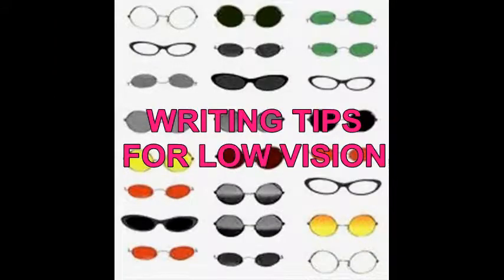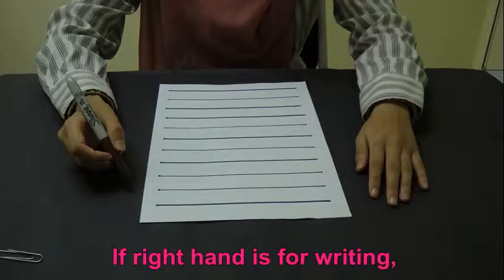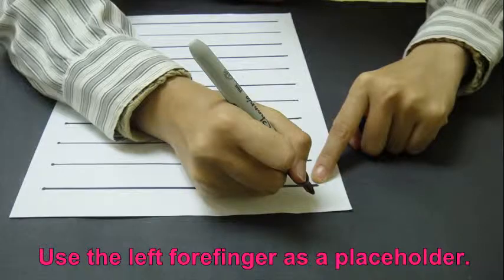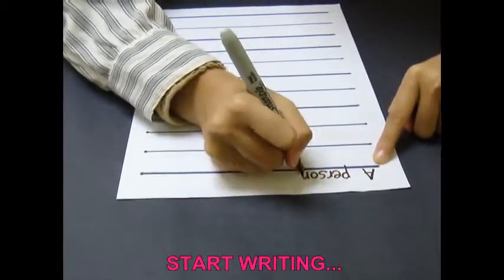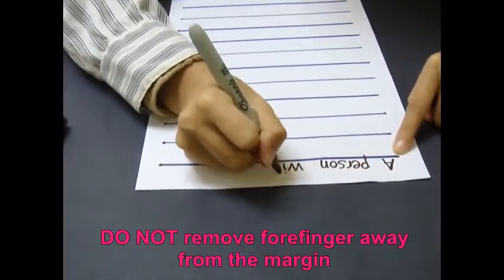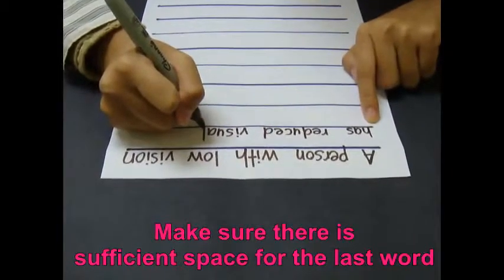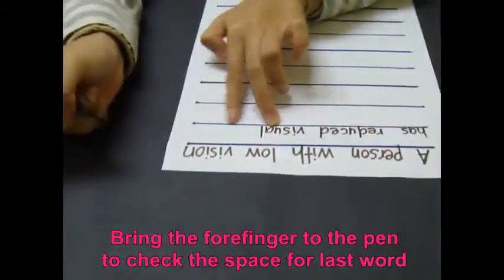Writing tips for low vision: It would be good for a person with low vision to perform writing activity on a dark-surfaced table, as it helps them not to write out of the page. If the right hand is for writing, use the left forefinger as a placeholder. The free forefinger is placed on the most left side of the line. Then start writing, and remember not to move the left forefinger away from the margin. Before moving to the next writing line, make sure there is sufficient space for the last word of the line. Bring the forefinger to the pen and check the space left for the last word.